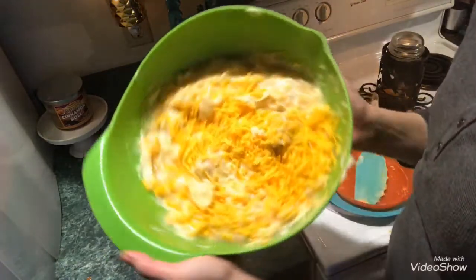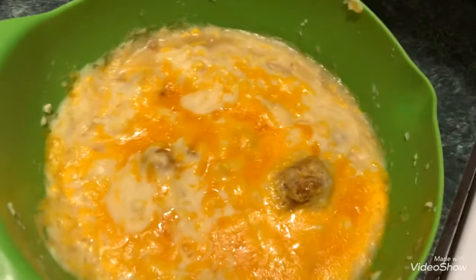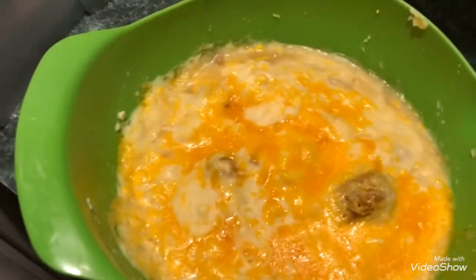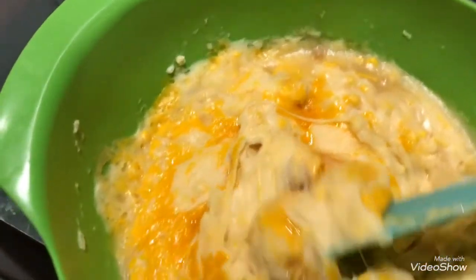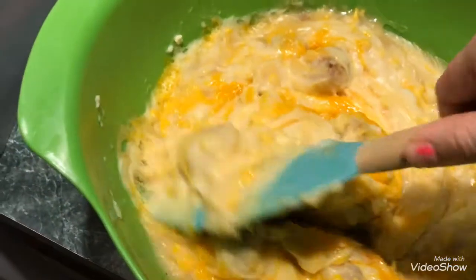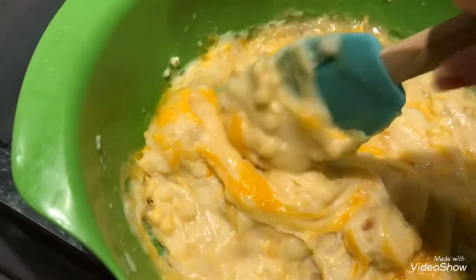I'm just going to microwave it like this for about five minutes. This is what it may look like when it comes out of the microwave, which is fine. You can also, after adding it into a bowl, add more shredded cheese on top — just like how the KFC Famous Bowls look with shredded cheese on top. Do it however you please.